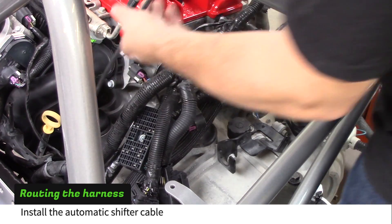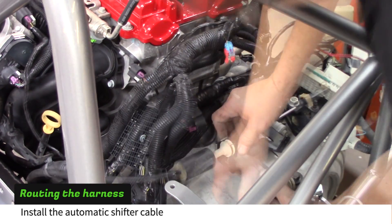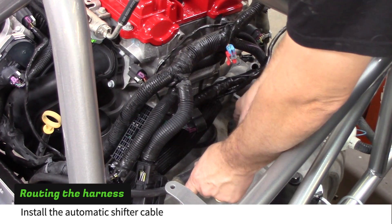Install the automatic transmission cable between the tank and the powertrain. Snap the cable into the metal brackets and onto the shift arm.